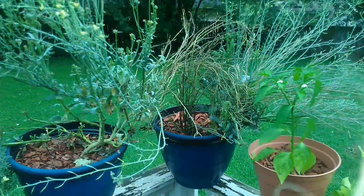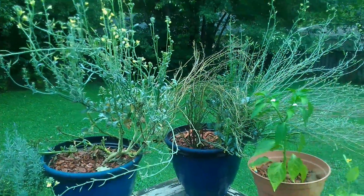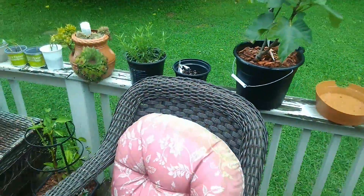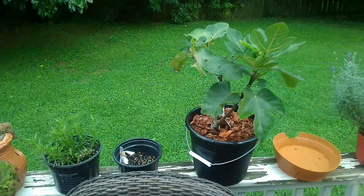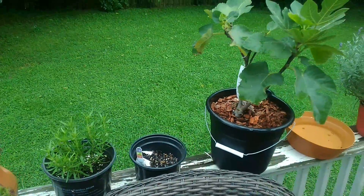My broccoli is going to seed, so I'm not too worried about that. There's my fig tree — I don't know what's going on with that either, but it's hanging on in there.